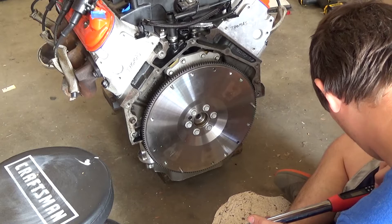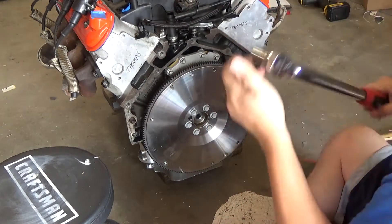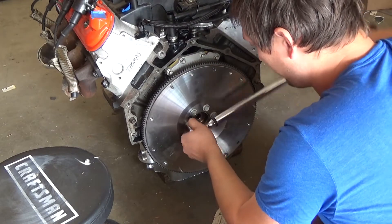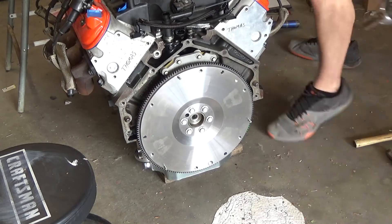So we're going to go to 25 foot of torque first. Just hope I don't have to brace the engine up front. Alright, so this is the big boy 74 foot-pounds here.